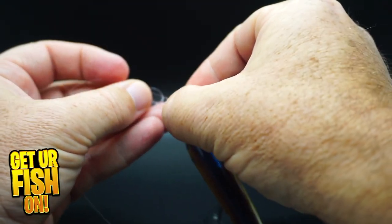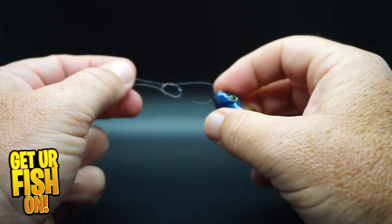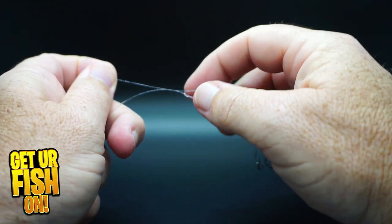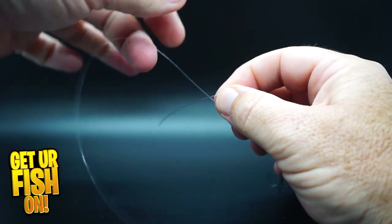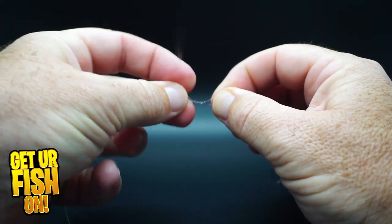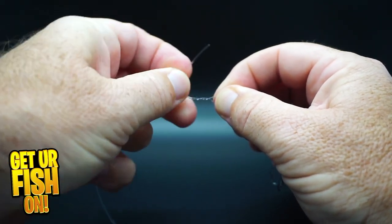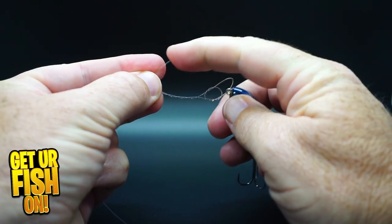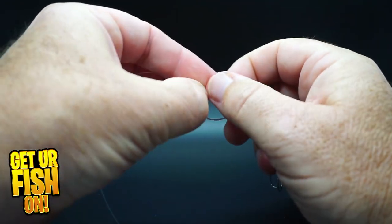Thread the line through the overhand loop. Hold the threaded line and the overhand loop. Wrap the tag end around the main line three to four times. Put the tag end through your first overhand loop.